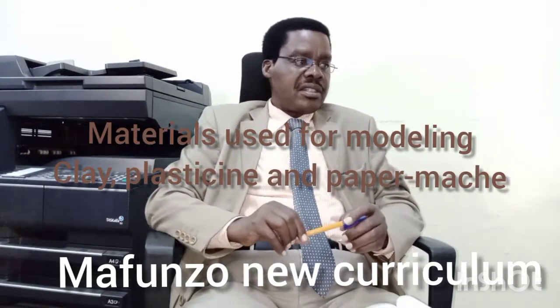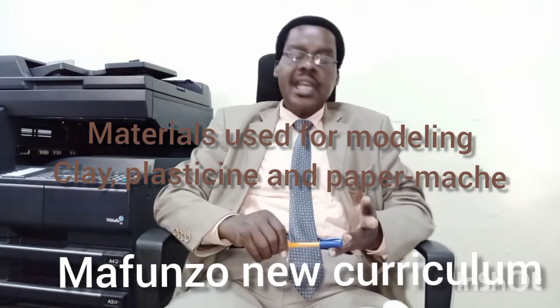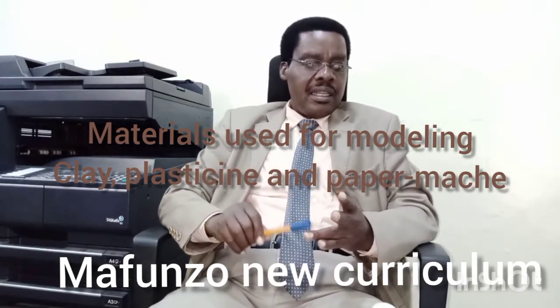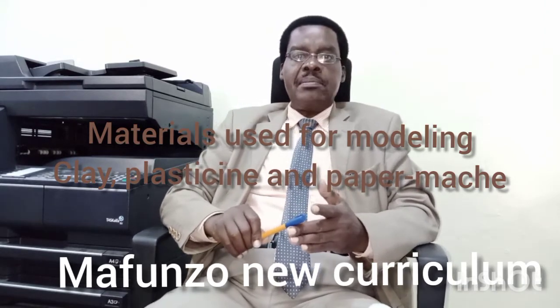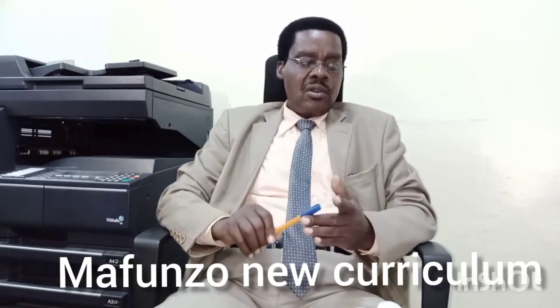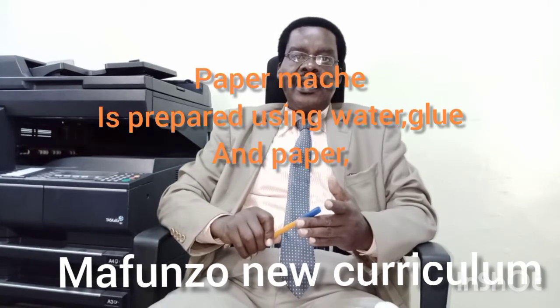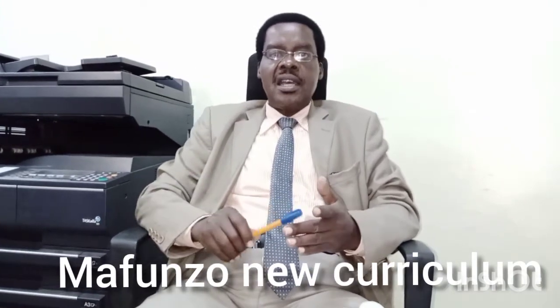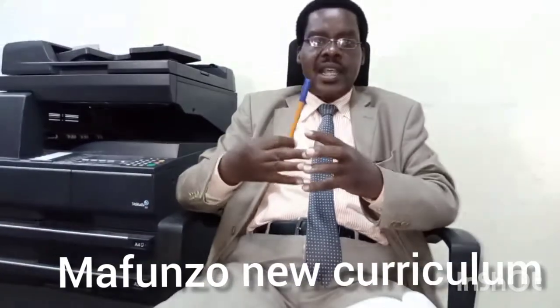These materials are like clay, plasticine, and paper mache. Paper mache is prepared by using water, papers, and of course glue. You soak the papers in water, then thereafter, after you drain the water, you add some glue so that the glue can make the papers stick together.